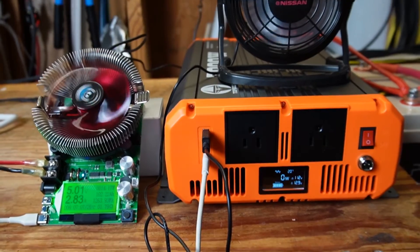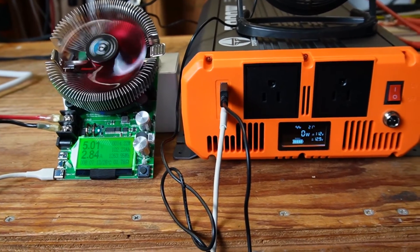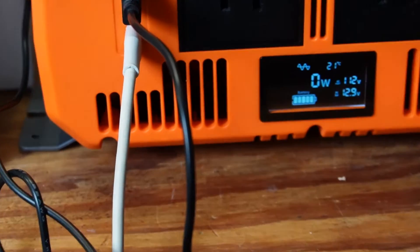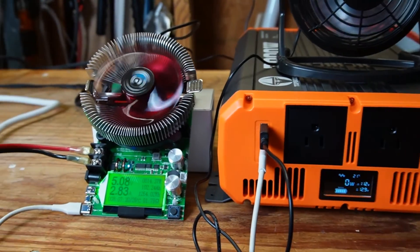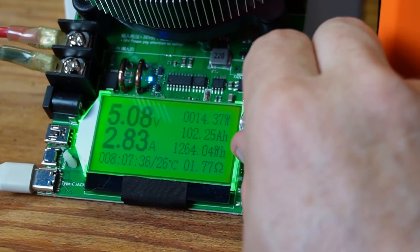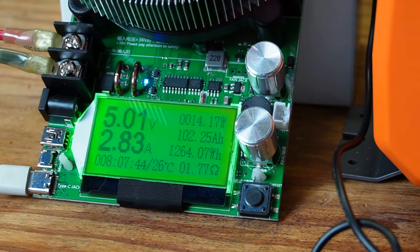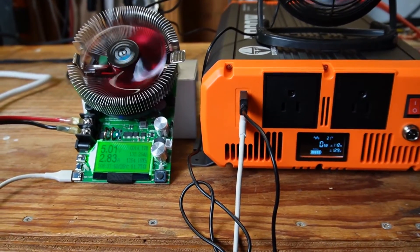For the USB test, I've got a small USB fan and a battery tester drawing from the USB port, pulling 2.83 amps at 5 volts. The inverter's watt display doesn't show USB wattage, which is probably fine. When I tried to draw more, it cut off at around 288 to 289 milliamps — so that appears to be the limit of this USB port. I tested both USB-A and USB-C ports.